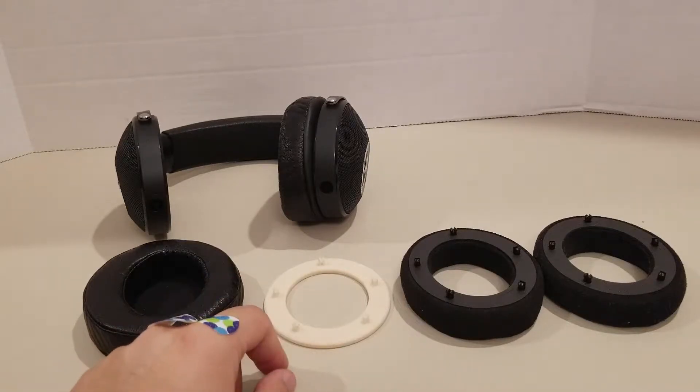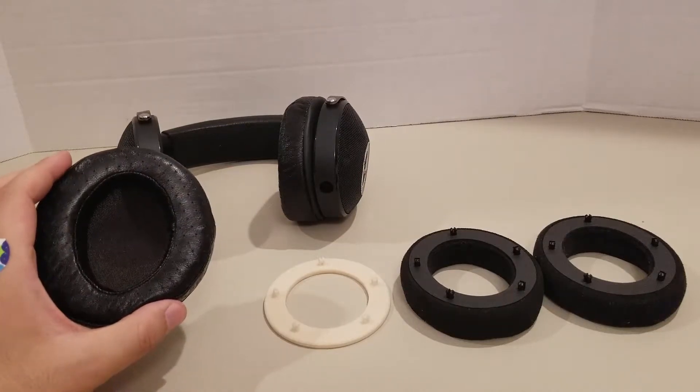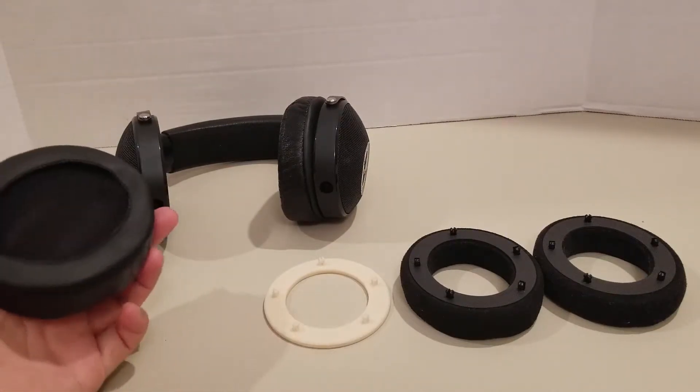Some people have different ear shapes and might prefer to replace the ear pads for better fit or comfort. And if that sounds like you, then this is the video for you.